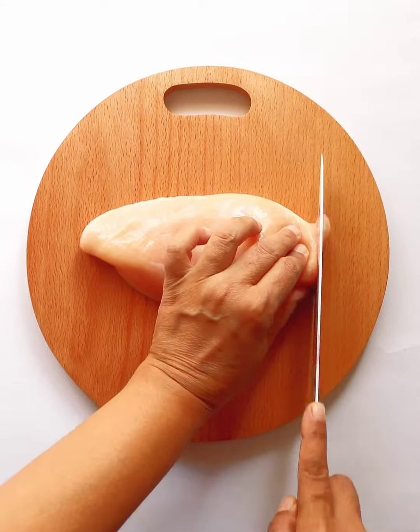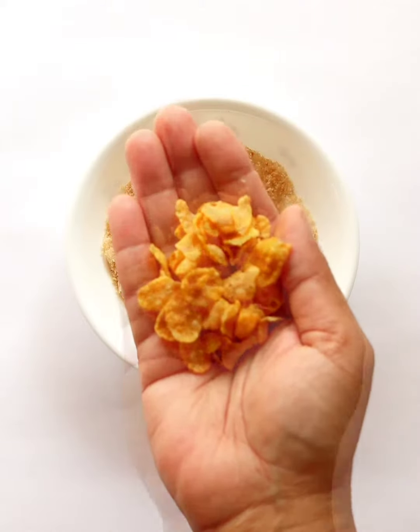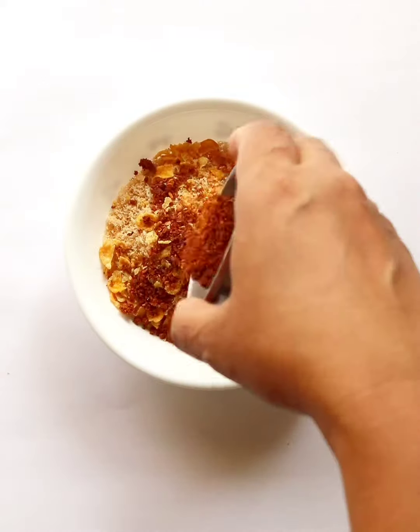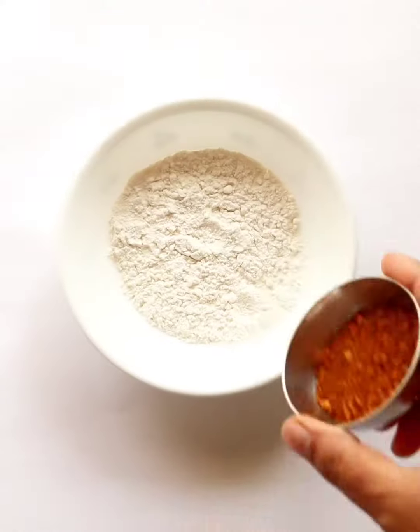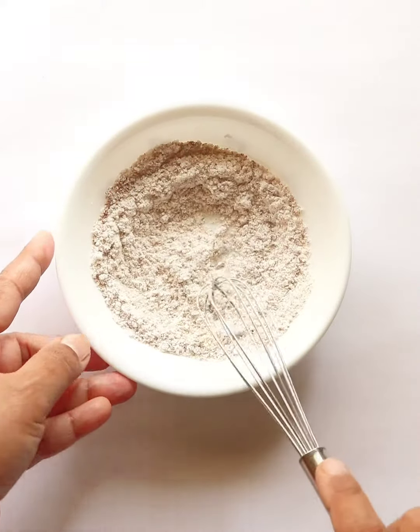New Year, new recipe! Making chicken chips today. Slice chicken breast as thin as chips. Mix crushed cornflakes with breadcrumbs, add peri peri to spice it up. To the flour, add peri peri and give a good mix.